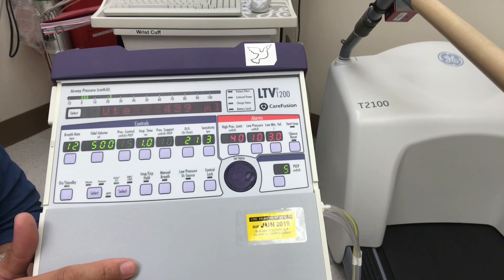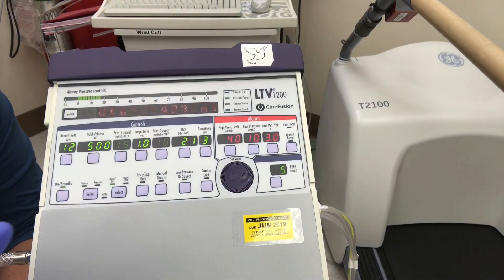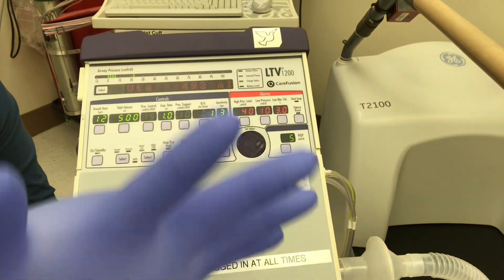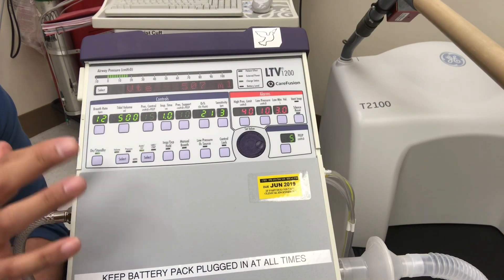Let's check tidal volume — this is a good way to detect a leak. We have 500 dialed in but we're returning 431 from this test lung, so we have some kind of a leak. I can hear it. It's not enough to trigger the alarm, but it reads and levels out right there.